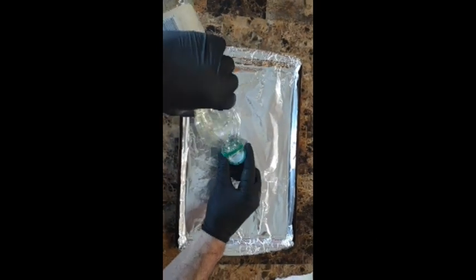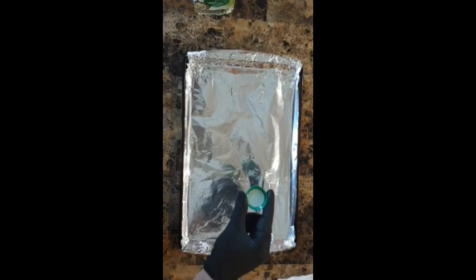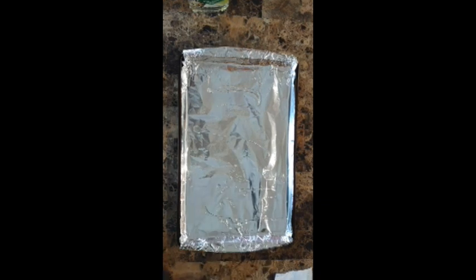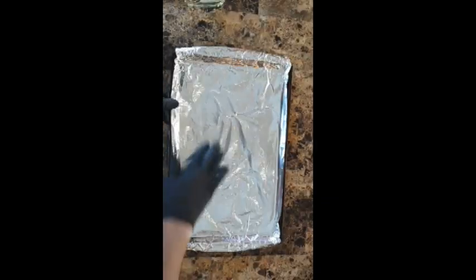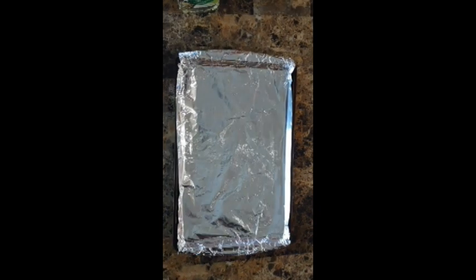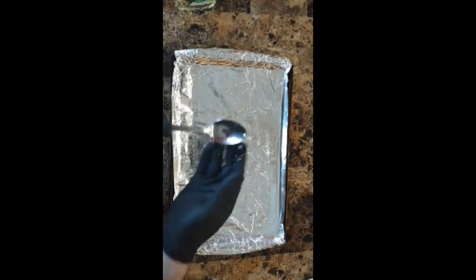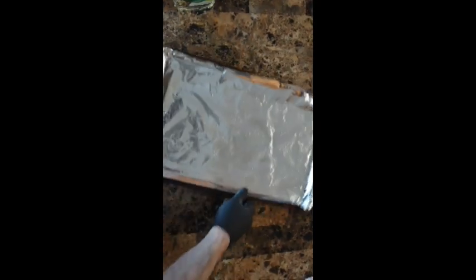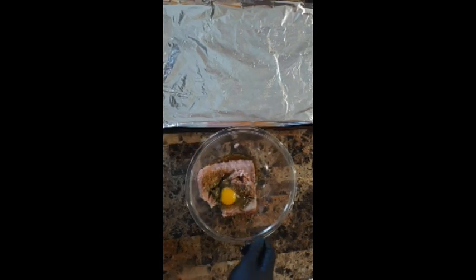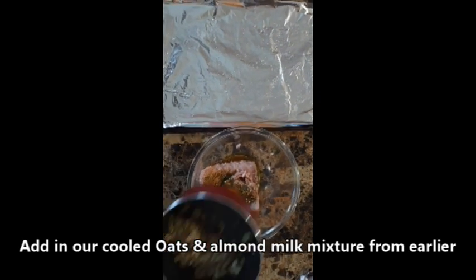Use canola oil — this was the last of it — but you can use any neutral oil to prevent burning. Also, rub a little bit on your spoon used to help form the meatballs. We'll set this aside and let's grab our mixture, and also add in our cooled oats that we made from earlier.